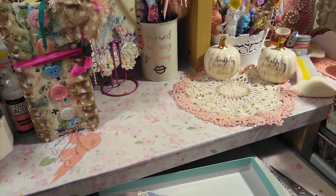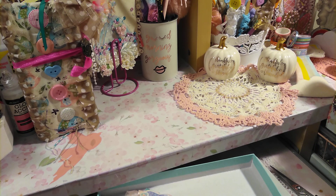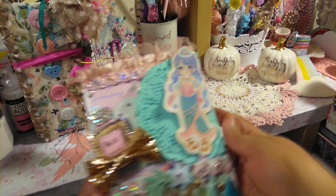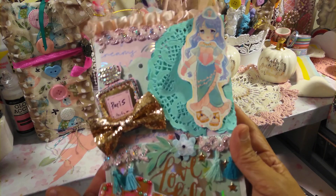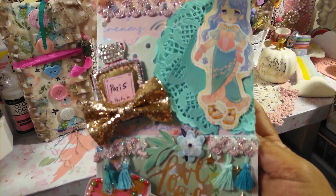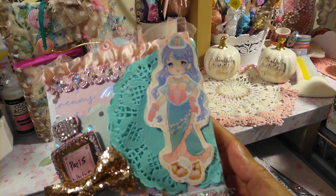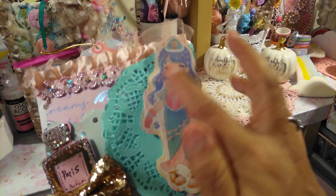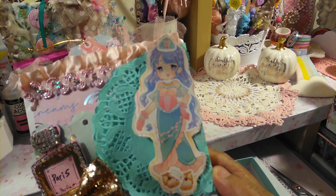Hi you guys, welcome back to Elena for Crafts. So I wanted to share my bag envelope that I created, and so this is it. Welcome back you guys. Let's go ahead and get into this. So I created this main embellishment.